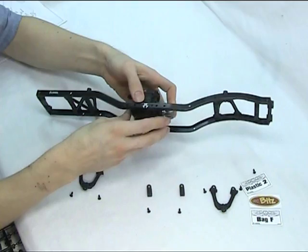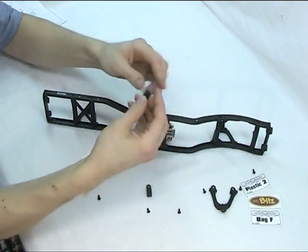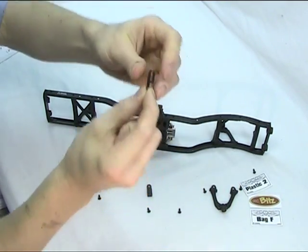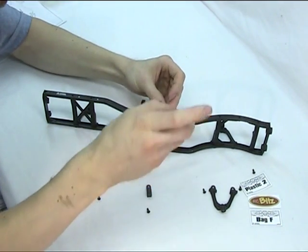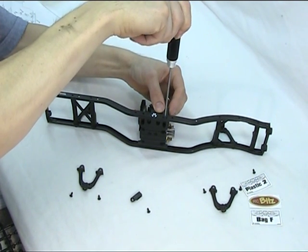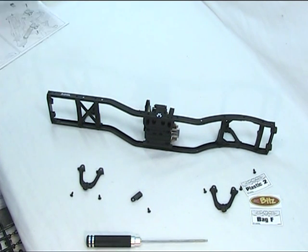The only difference on the transmission housing this side is that there are some little clips where, when we finish the build, some of our wires can go down in there to make it a nice neat job — and there is a spare one. I'll go ahead and finish that part of the transmission and then we'll start bringing the axles together and show you mounting them and the shocks to this chassis.